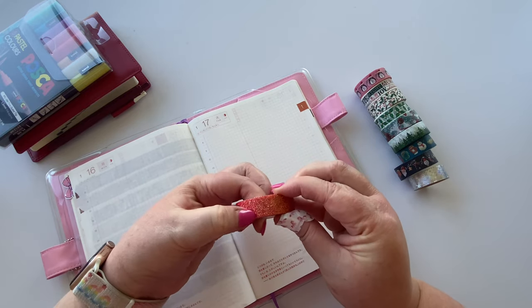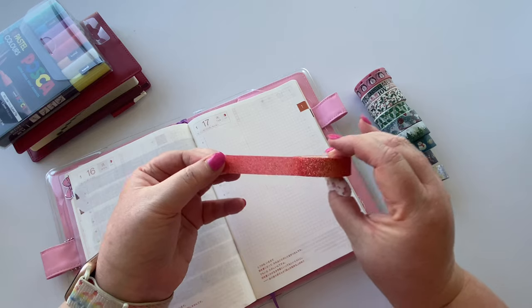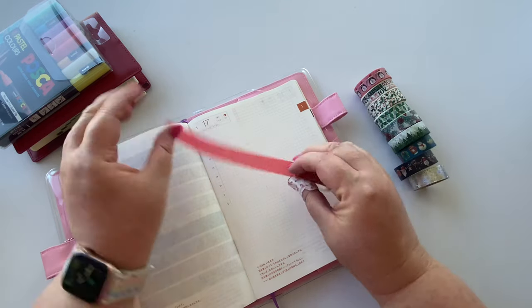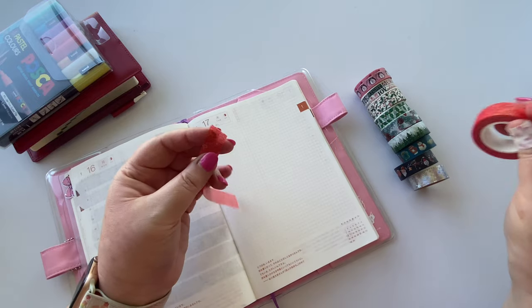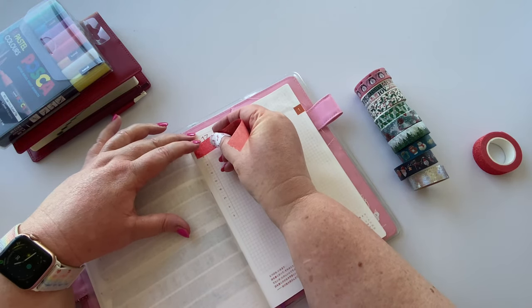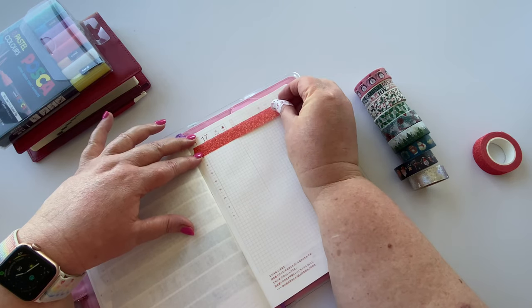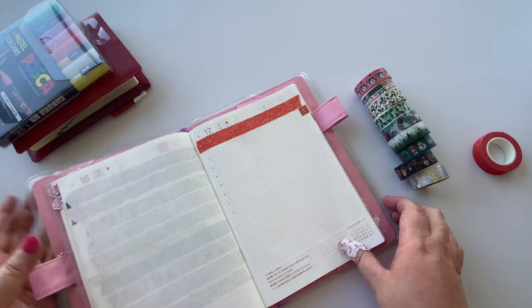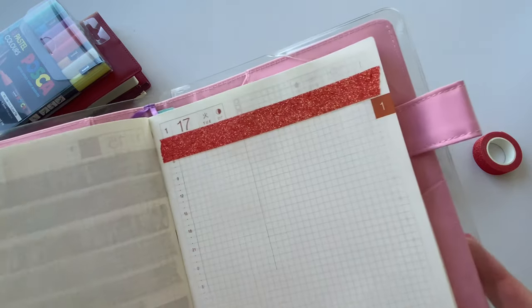It's so pretty. It's red, and it's got gold and kind of coloured like foil, kind of glitter through it. It's very pretty. Tears very nicely as you can see. Okay, let's see if I can leave enough room here for this whole group of Christmas washis today.